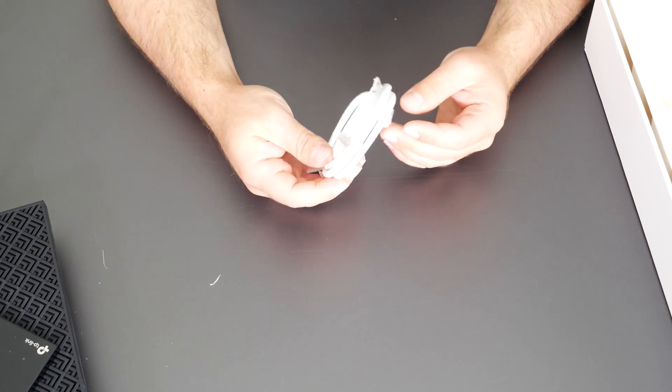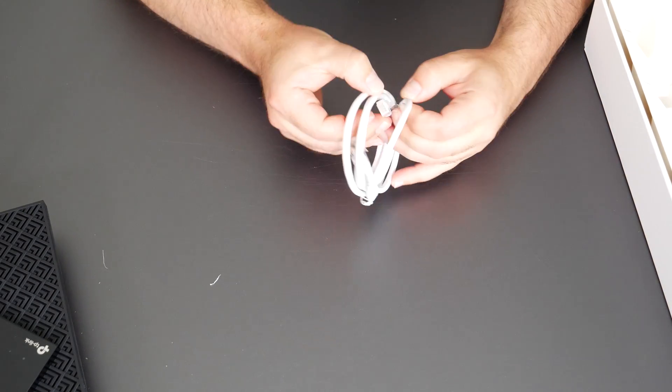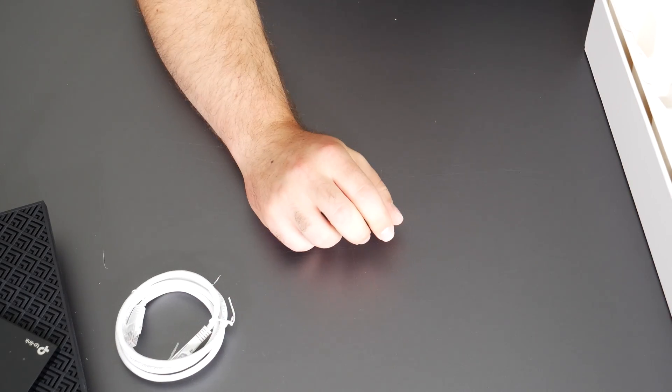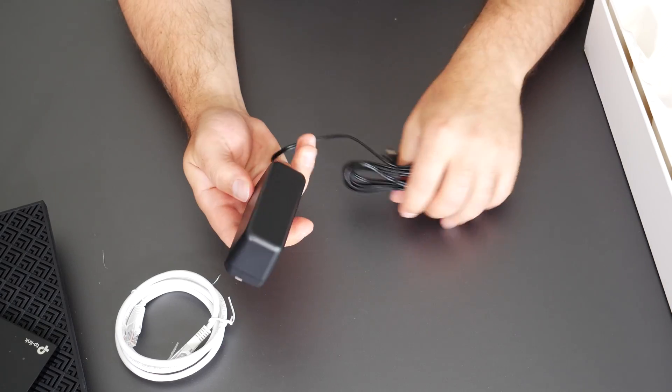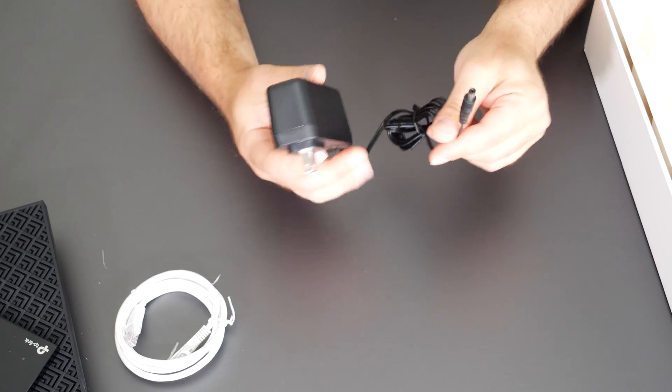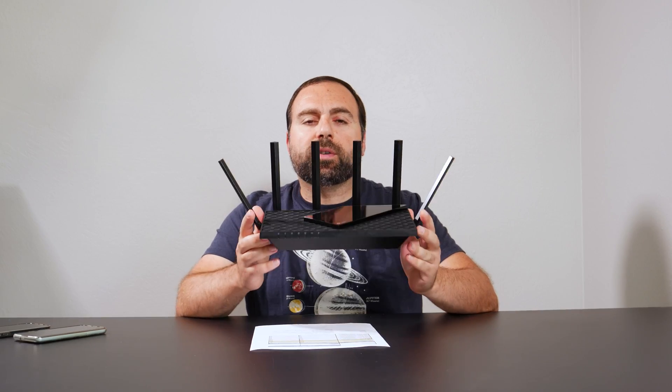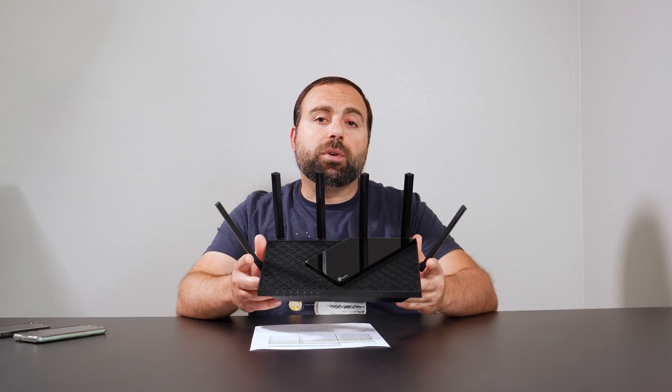In the box, you get an Ethernet cable — it's Cat5e, which does support Gigabit, though it would be nicer if they gave you Cat6. The power supply is 100 to 240 volts. It's been a few weeks since I've unboxed this and there have been no issues whatsoever — no dropped connections or any of my Wi-Fi devices having trouble connecting, even my smart home devices on the 2.4 gigahertz.